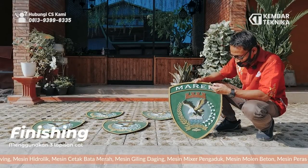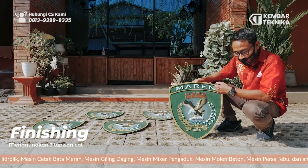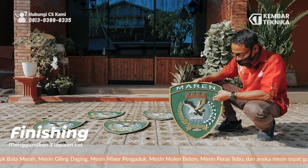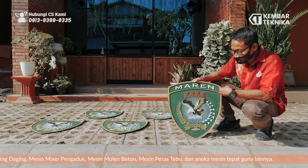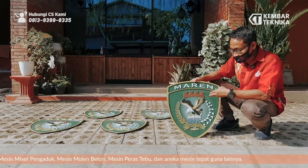Secara finishing, tetap kita lapisi 3 lapisan cat. Dari cat, baru kita clear — atau pernis — lapis biar motif ini tahan lama, nggak gampang pudar.